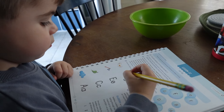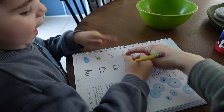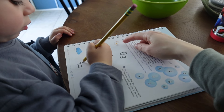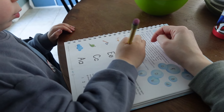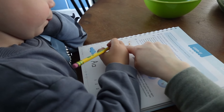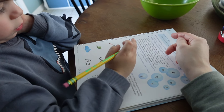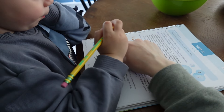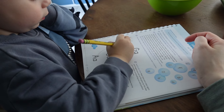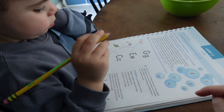Draw a line from the letter to which picture it starts with. What is this? Egg. So what does egg start with? Eh. Which letter says eh? E says eh. And this is an axe - ah, ah, axe. Which one says ah? Good. And these are grapes - g, g, grapes. G says g. And cloud - k, k. Which one says k? C says k. Very good.